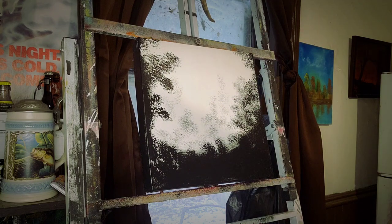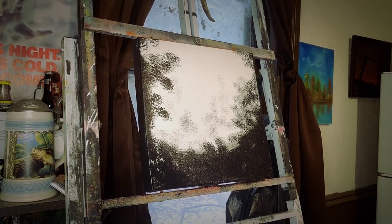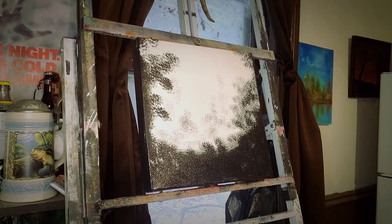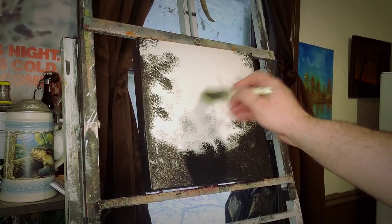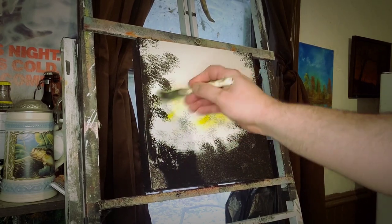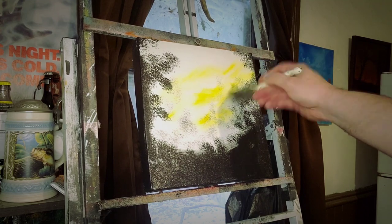I just wanted to let's try to do something, let's try to have some fun, get something done. Right now we're just going to start putting a little color on here, just to make color for no reason other than make color. I'm just going to do little x's, flop it around.